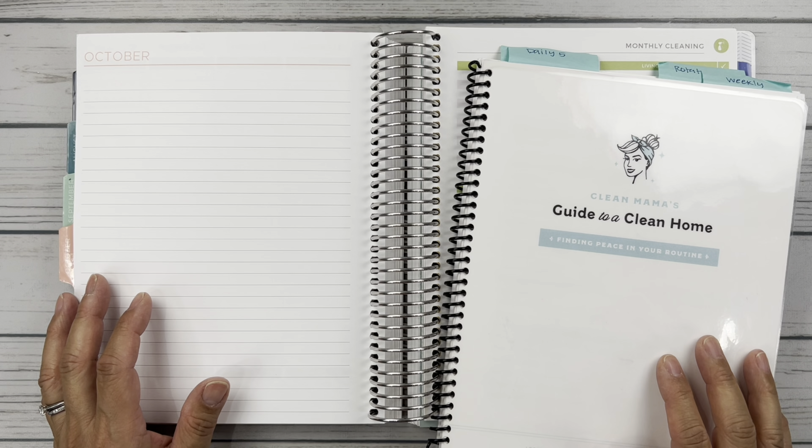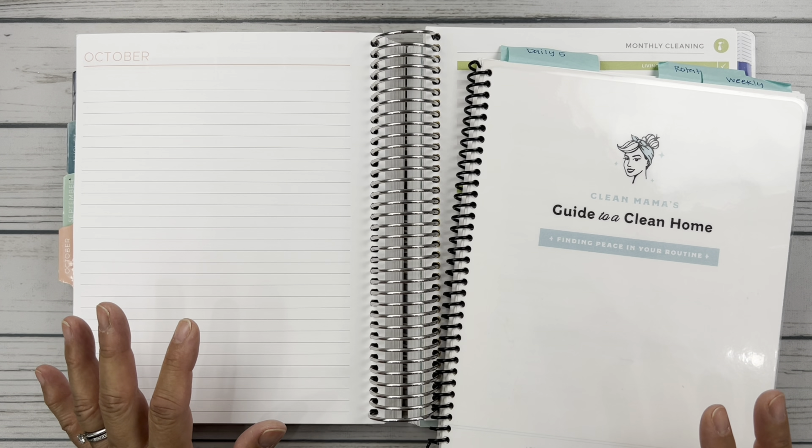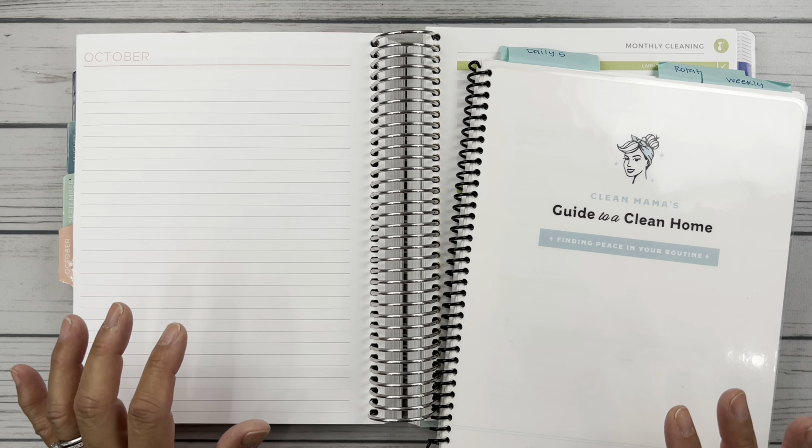Hello friends, it's Christy. Welcome to Baitley Daitley House Plans. In today's video, we are setting up my October monthly cleaning page and my plum paper vertical columns. So let's get started.